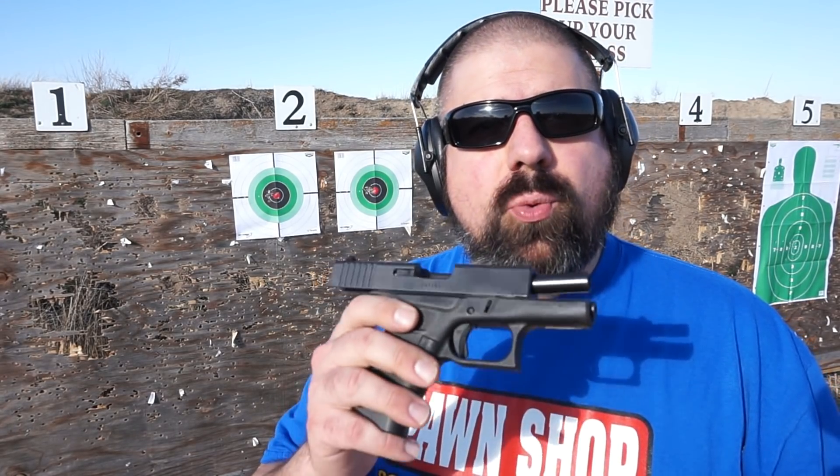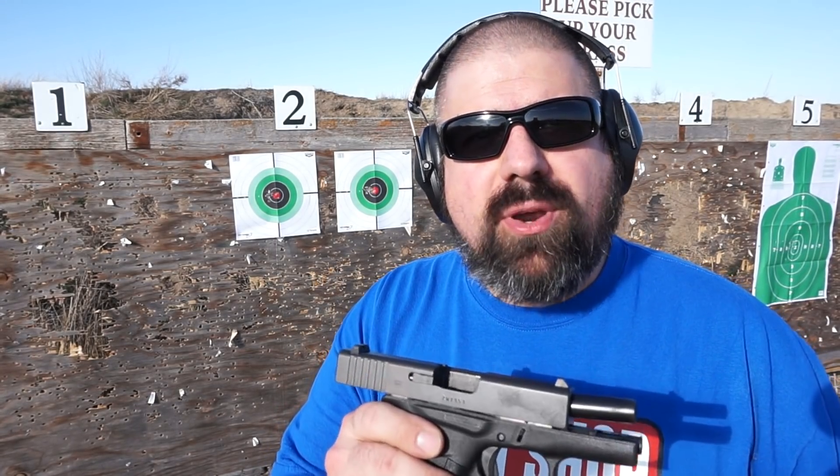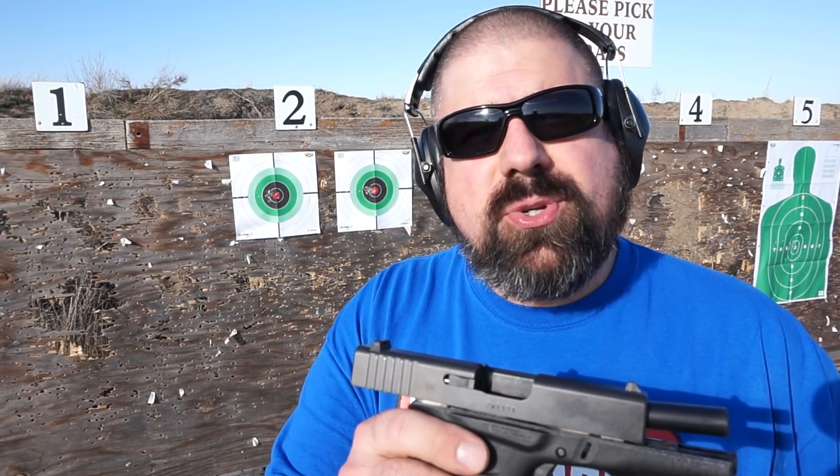Welcome back, guys. We had a great time shooting today — shot some steel, shot some paper. Overall the Glock 43 performed really well. No problems whatsoever. We fed Federal ammo through it primarily, and then about halfway through the steel testing we switched over to the Remington UMC. Solid performer, no problems. I shot it way better than I did the first time I took it to the range a year ago.